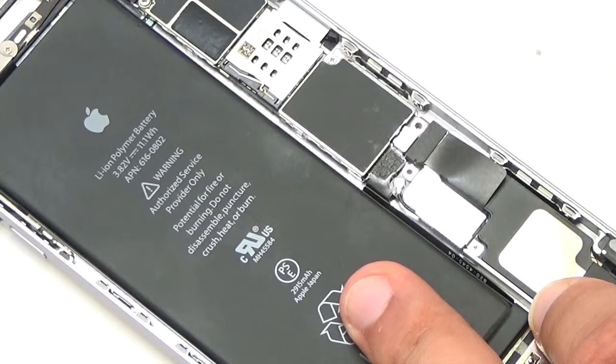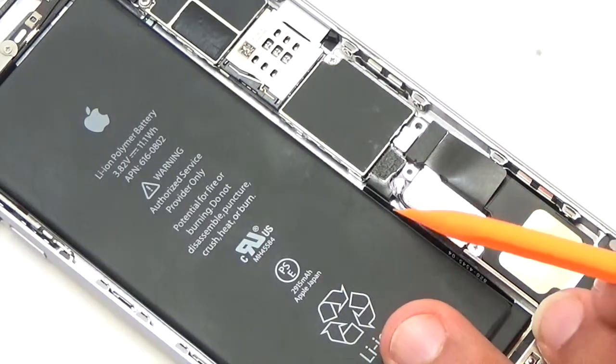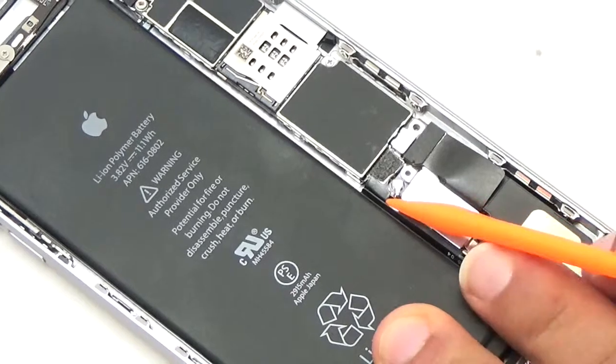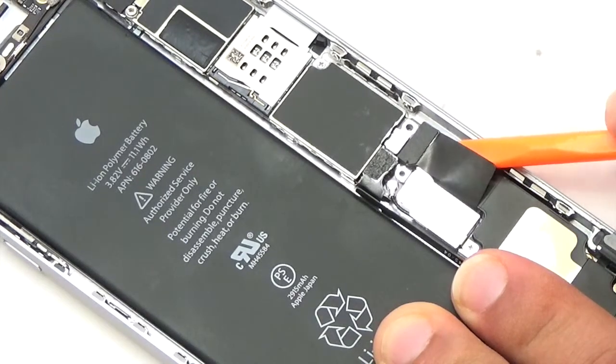Use the tip of a plastic spudger to disconnect the battery flex cable. Now using the flat end of the plastic spudger, disconnect the charge port flex cable.